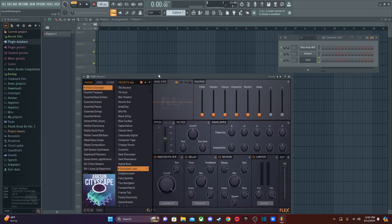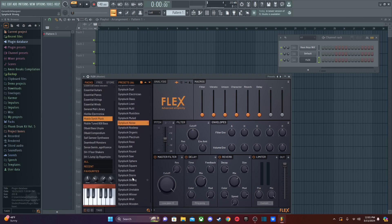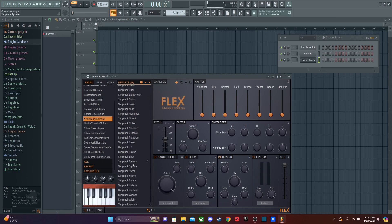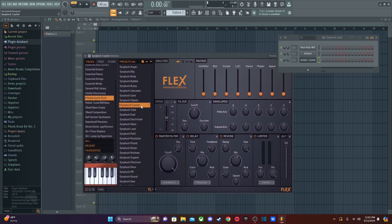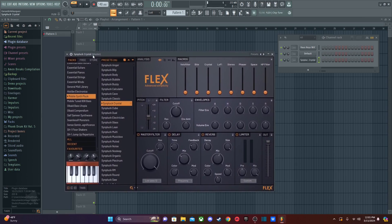Flex is a plugin everybody gets for free — if you have FL Studio you should get this for free. There are a bunch of free pluck sounds in here that you can use and they're all very good and usable. I've used some of them in songs recently. You can definitely play around with these. I might make a follow-up video on some cool tricks you can do with pluck sounds.